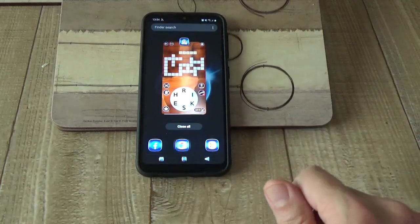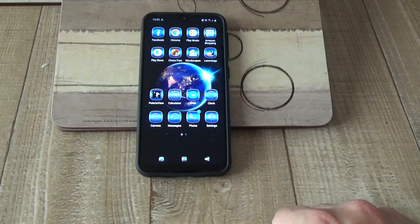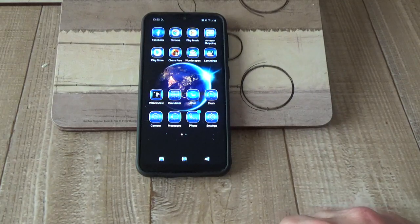Very impressed, and for 179 UK pounds, can't fault it to be honest. Well, that's a look at some of the apps that I've got on it.